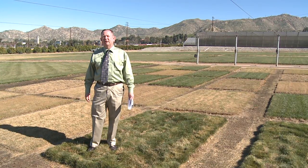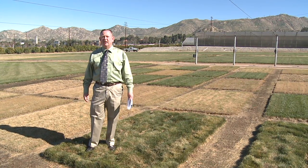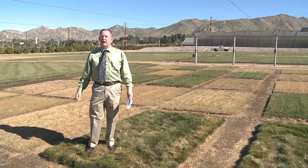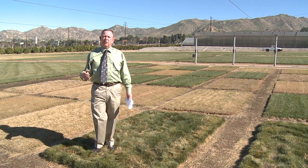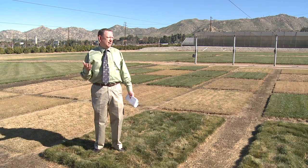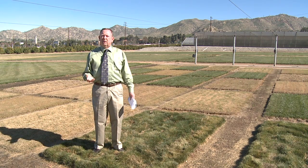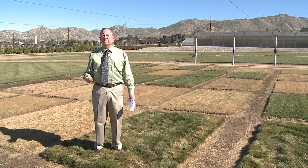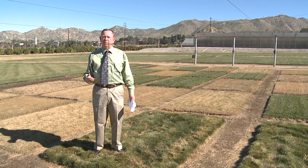I'm Mike Henry with the University of California Cooperative Extension. I received a question about growing grass hydroponically. Hydroponics is a growing system where you're growing any kind of plant with their roots in a water solution mixed with all of the nutrients that plants need for proper growth.